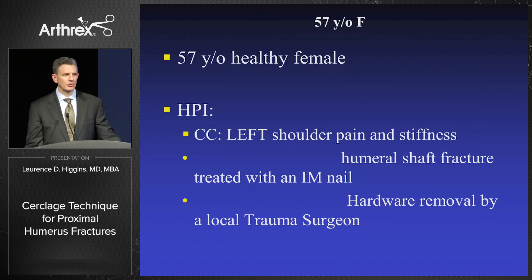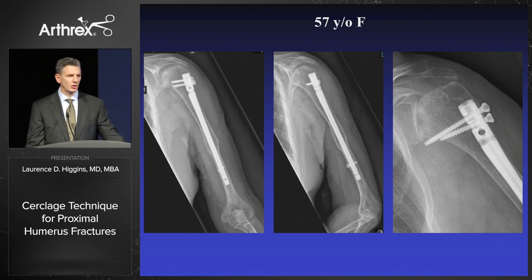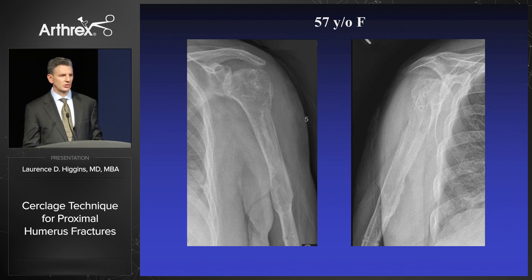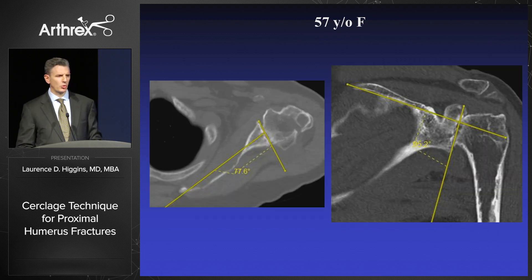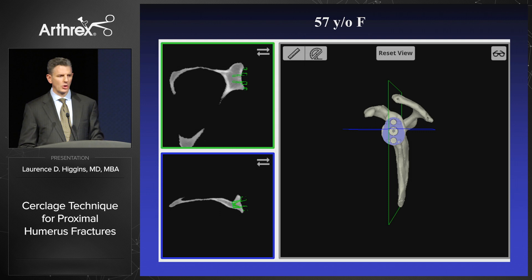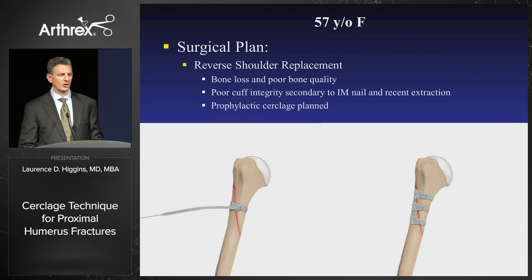Here's a quick case of a 57-year-old female who had a motor vehicle accident 11 years earlier with an intramedullary device placed. A trauma colleague thought he could help her by removing the nail, and after doing so referred her to us — she had advanced arthritis and a cuff-deficient shoulder. We planned her through VIP as we always do, realized we needed to use a graft because of glenoid bone loss, and planned a prophylactic cerclage while instrumenting her canal.